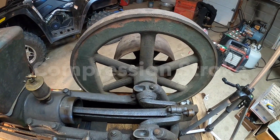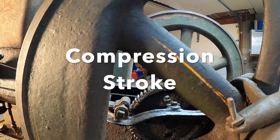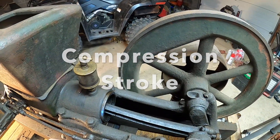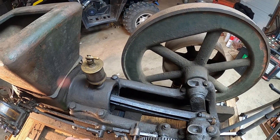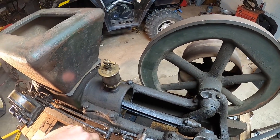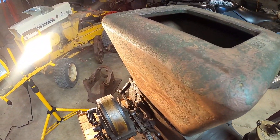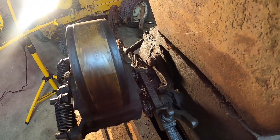Now we're coming up on the compression stroke — I meant to say compression stroke, not power stroke. During the compression stroke we're actually going to compress this air-fuel mixture. You're going to hear a click in a second from the magneto as it compresses the air and fuel mixture.